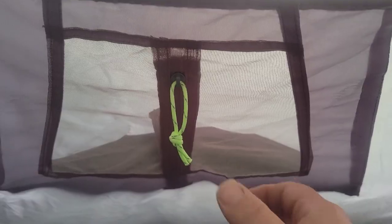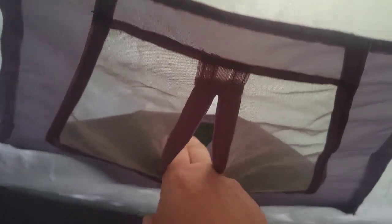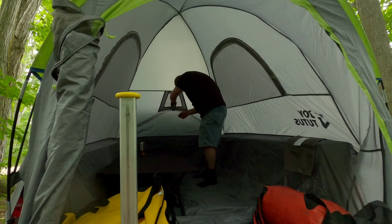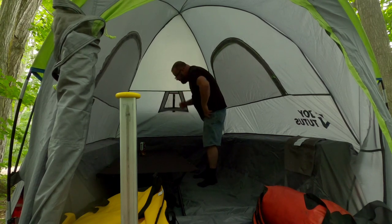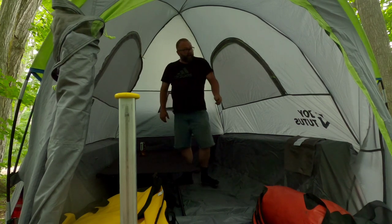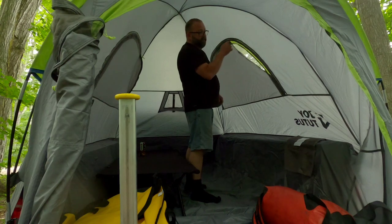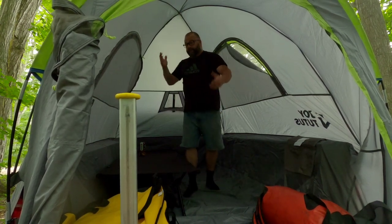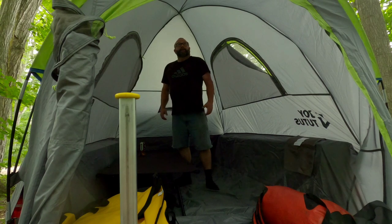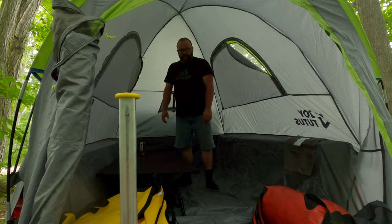This front vent here I'm going to prop open just like so. I'm going to crack these windows just a little bit just to keep the airflow going. You can see I'm 5'11" and I fit in here really well. I've got my full-size sleeping cot.